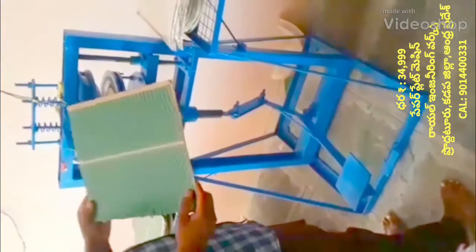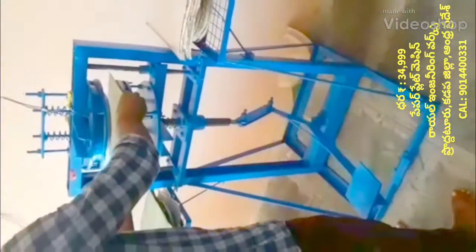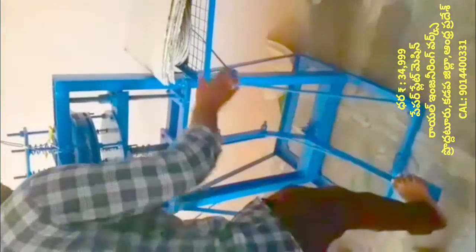Welcome to the Royal Engineering Works YouTube channel. If you are watching this video about a paper plate making machine — this is a leg press paper plate making machine.